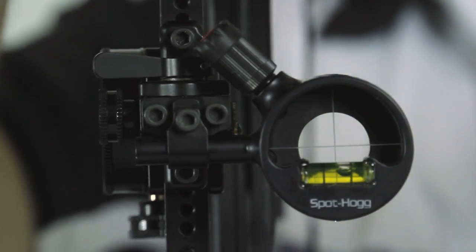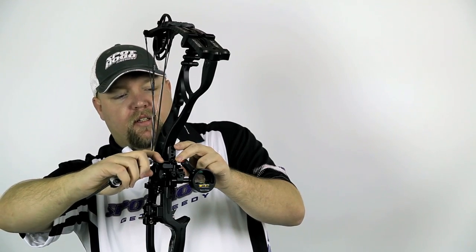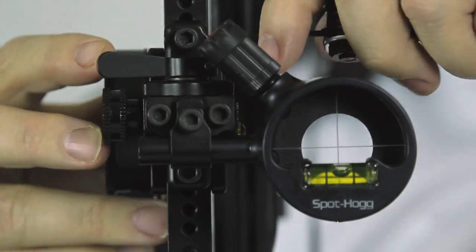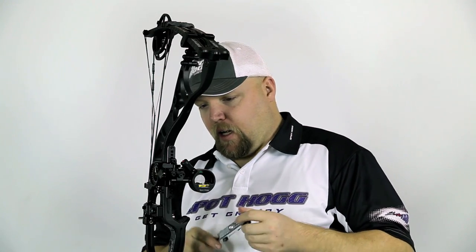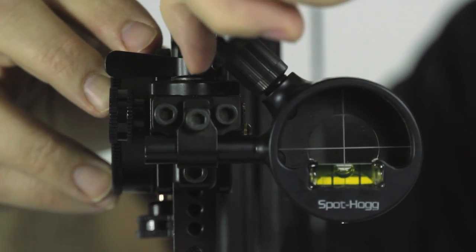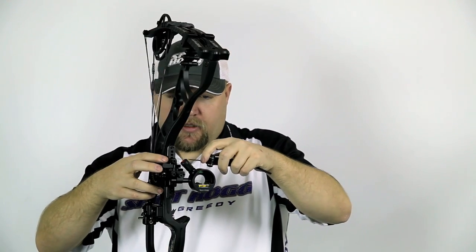Looks like I still need to loosen up this side a little bit more. You'll find that you're going to have to work it back and forth just a little bit to get the small adjustments done correctly. Now that we've got the bubble in the middle, go ahead and tighten back down the top sub screw, and then lock down both second axis adjustment screws.